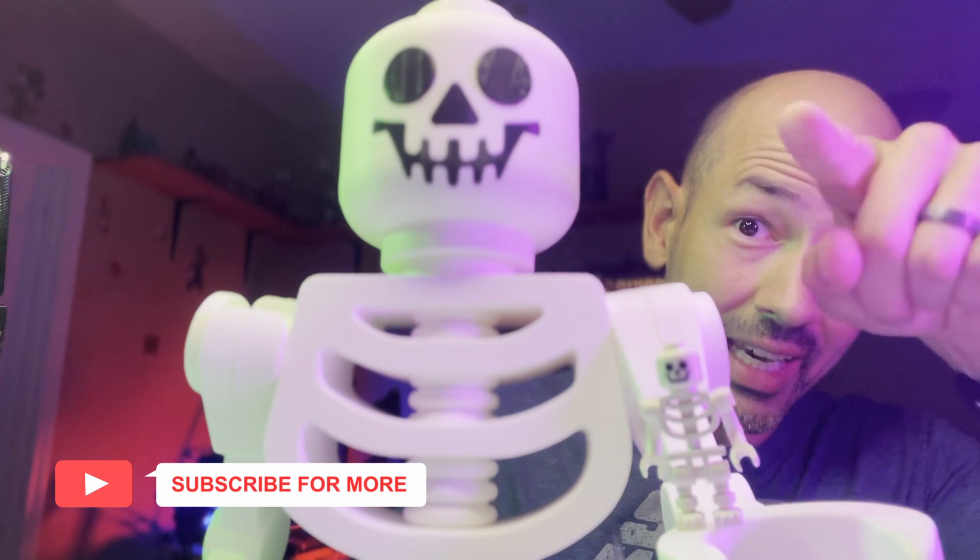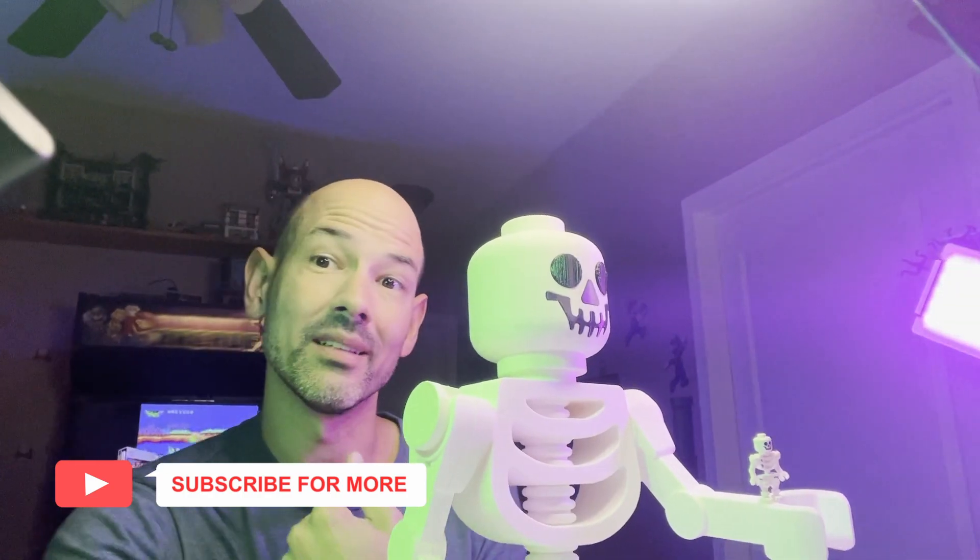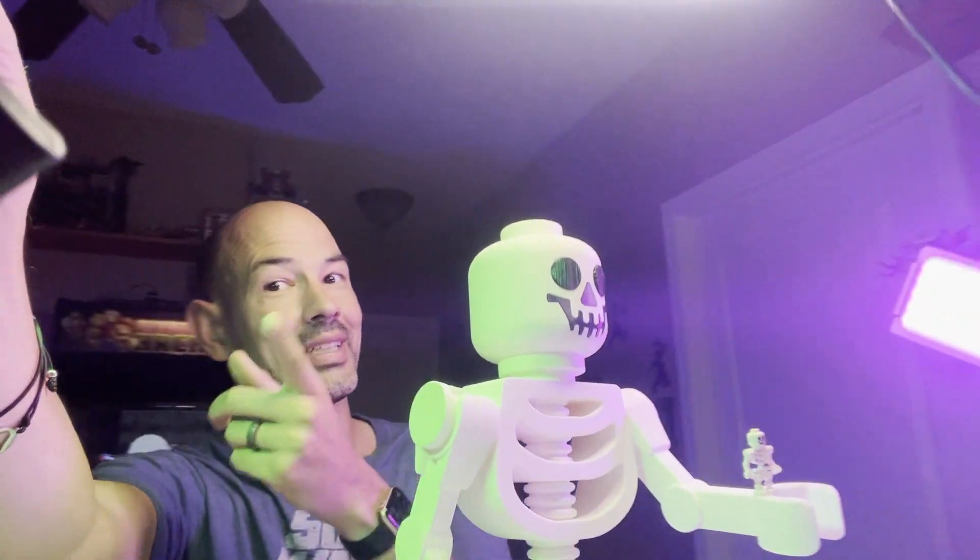Hey, you — are you enjoying this video? Please leave a like and subscribe; it will motivate me to make more videos just like this one. Let's get to it!